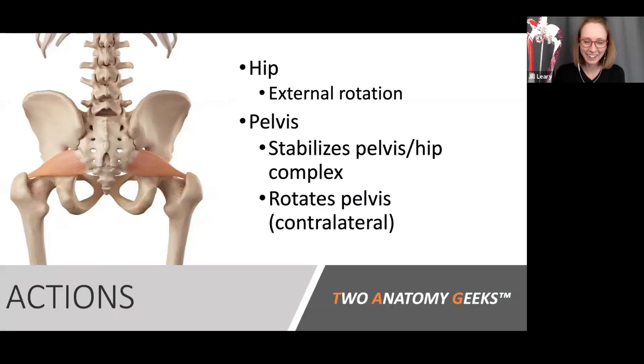When the insertion is pulled closer to the origin, the piriformis performs external rotation of the hip — rotating the greater trochanter in the transverse plane toward the sacrum. At the pelvis, it also stabilizes the pelvis and hip complex through the SI joints. Because it is an external rotator, it rotates the pelvis to the opposite side, so the right piriformis rotates the pelvis to the left.